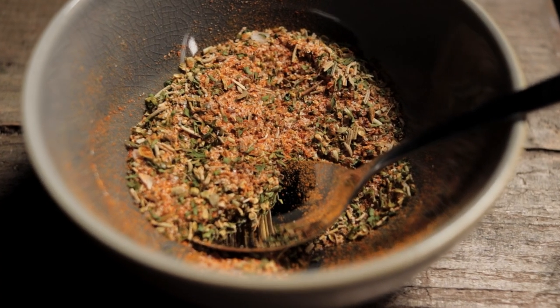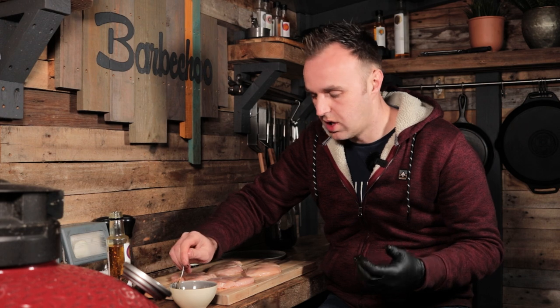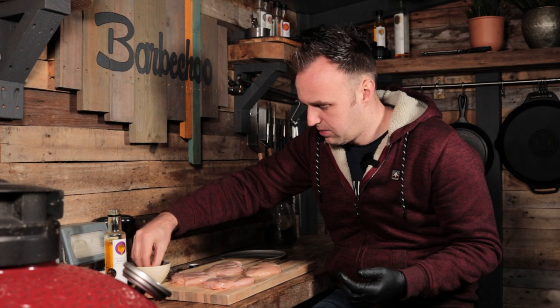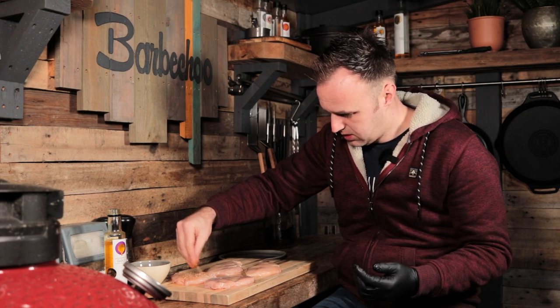Our homemade rub has nice savory flavors — there's no sugar in it whatsoever, so it's not a sweet one. We have paprika, turmeric, parsley, rosemary, a little bit of oregano, salt, pepper, and then garlic and onion — more savory flavors. The oil we're using today is the garlic and rosemary from Broiter Gold, so again garlic and rosemary flavors that will tie in well with the rub. Give the rub a quick mix and we'll get it onto the chicken.